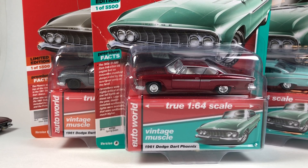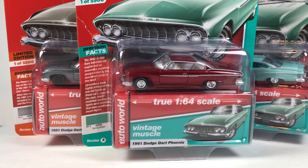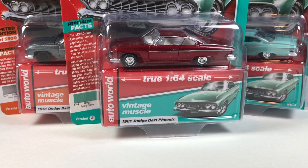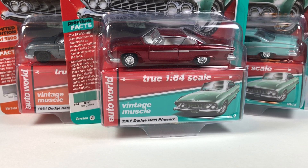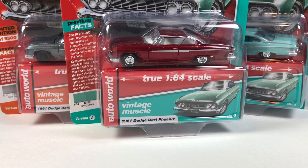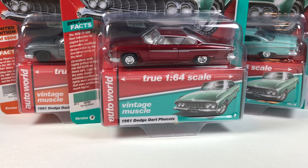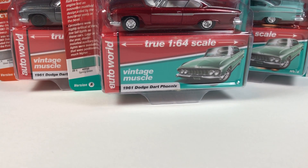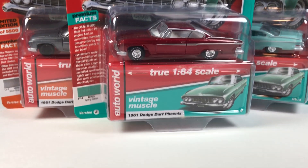So you've got the 1961 Dodge Dart Phoenix. Including the Ultra Red, we got the two — we got the release, the whole of release — 2019 Release 3, which I will be doing a full video on that entire release now that I actually have it complete. But I did want to do a walkthrough on just this casting, so we are going to take a look at all of these so far that have come out in the Auto World Premium line.